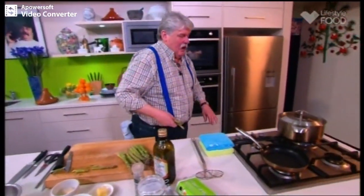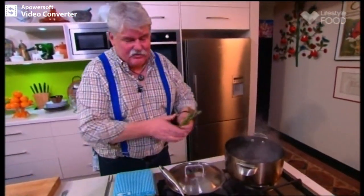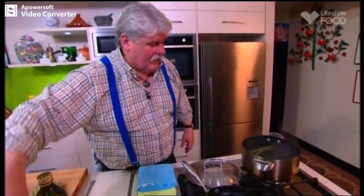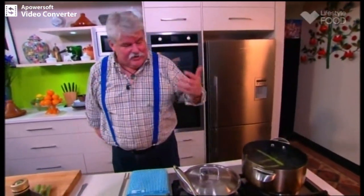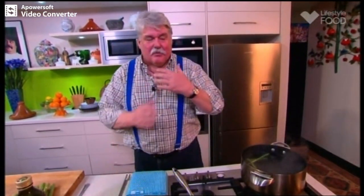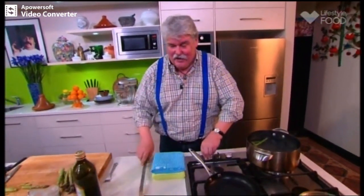We throw that into a big pot of boiling water, which is absolutely essential — lots of water, and salt it pretty well. The reason for lots of water is because you want it to come straight back to the boil, and by coming straight back to the boil it will preserve all the greenness, like any green vegetables, and it preserves all the flavour and taste.